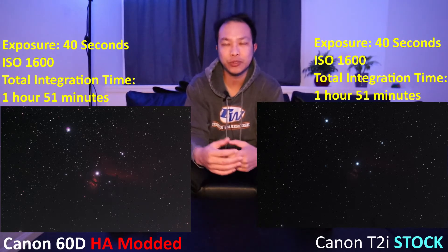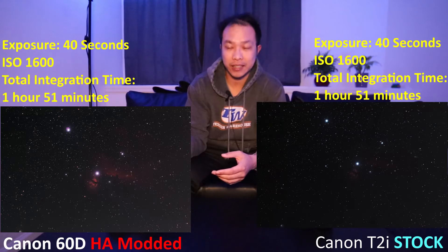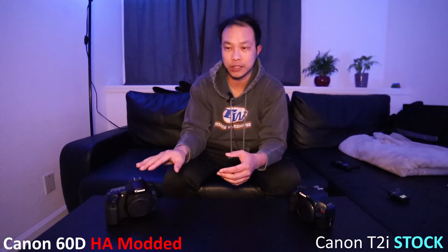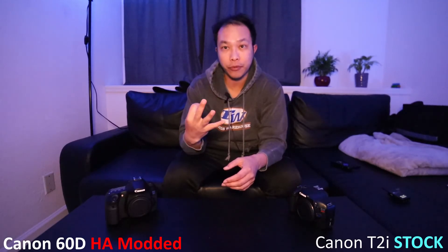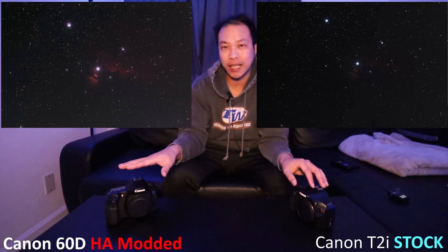In conclusion, get your camera and get it astro modified — because number one, it doesn't cost a whole lot of money. Number two, it's extremely easy to use because you haven't changed the form and function of it, you've just made it more sensitive to hydrogen alpha. Number three, look at the pictures — there's no comparison between a bone stock and an astro modified camera. With that, I need to sort out what I'm going to do with this one since I can't really use it for long exposures anymore. Until next time: take care, don't give up, look up, and clear skies. See you guys.